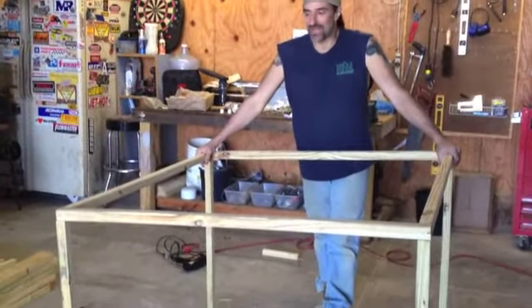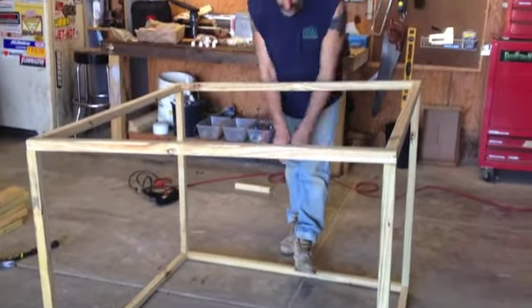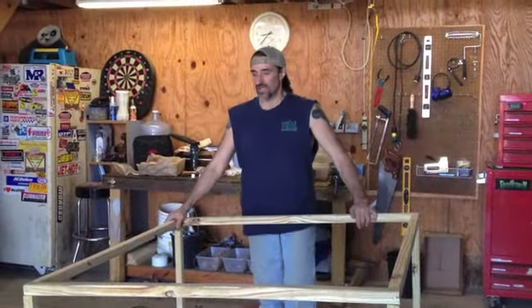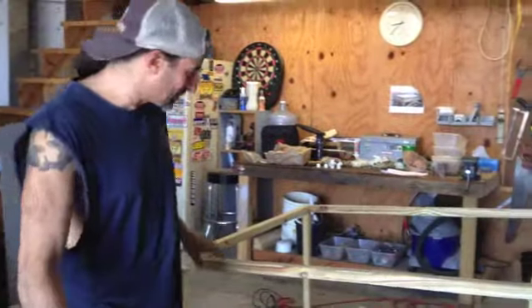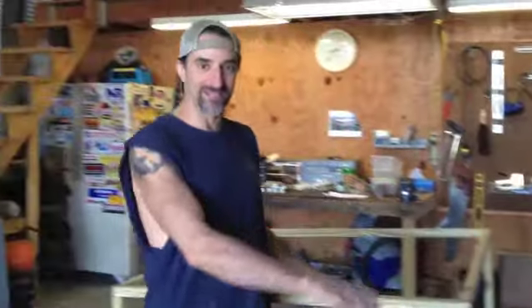So there's the assembled outside frame. It'll get more rigid when we put the other pieces in that are gonna frame the door and stuff. I went four degrees just because it looked like a better pitch. All right, we're gonna frame out the front door and we're gonna frame out the back where we're going to put the nesting boxes.